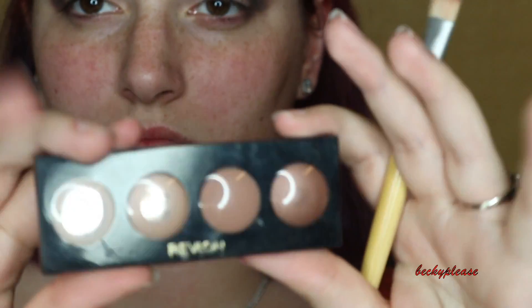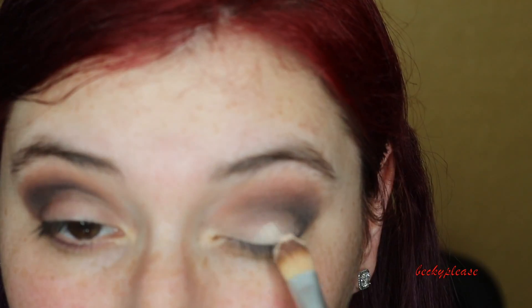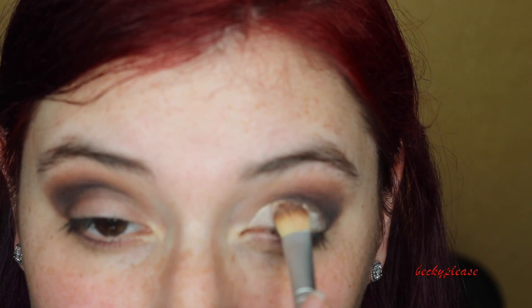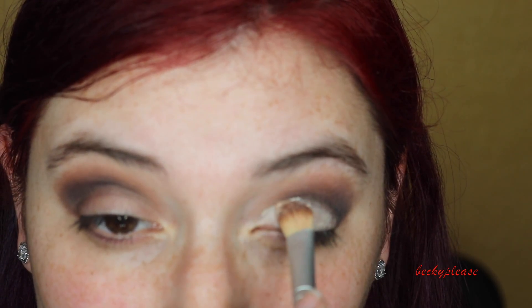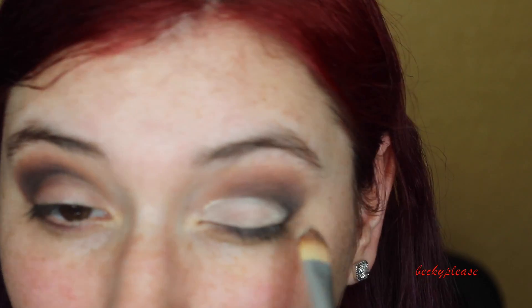This is the Revlon palette that I'm going to be using to get that cut crease effect on my eyelid. I also feel like this actually helped a lot when I put on that gold color, because of the fact that it's a sticky, kind of cream-based eyeshadow. So when I put on the actual gold it held on really well, and I had it on for a long time.